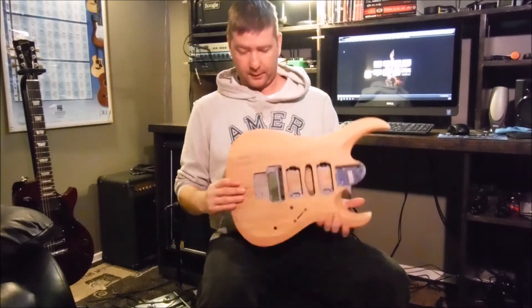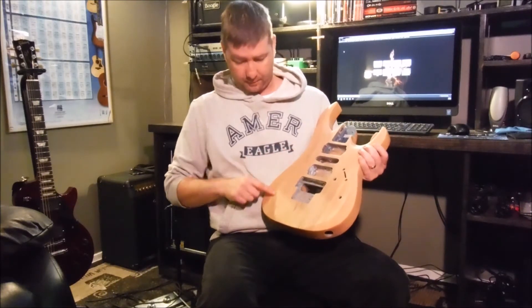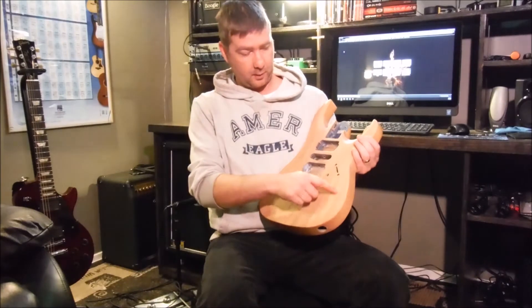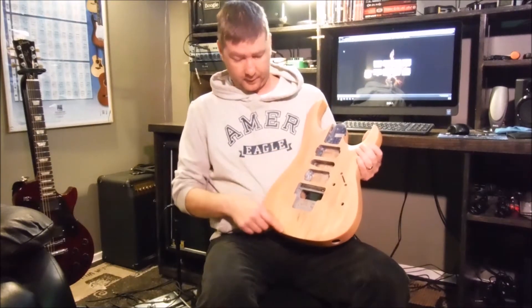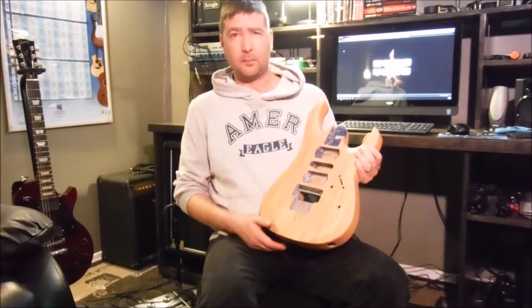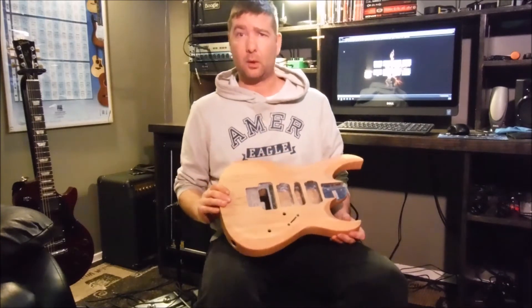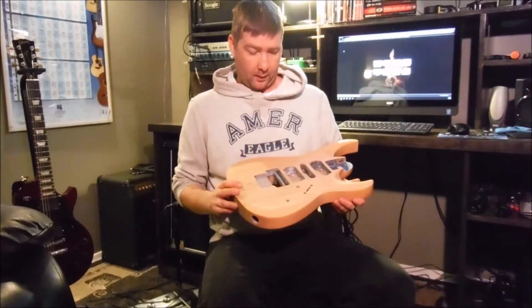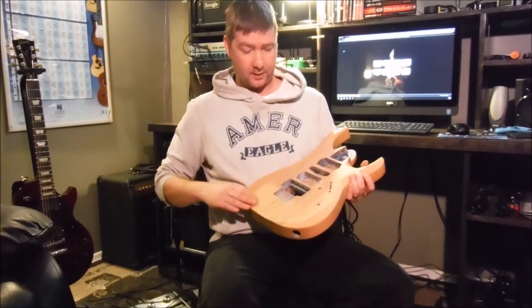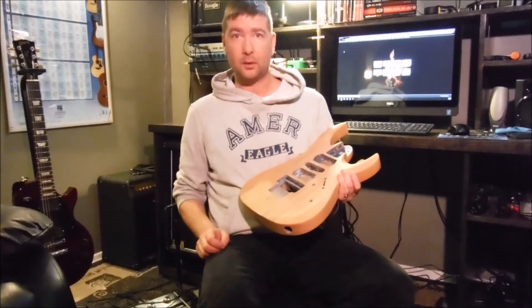Now, I found that there's some pencil lines in here and we wanted to do a natural finish on this. There's some pencil lines from the shop around where the router machines go for some reason. So I'm going to have to find a way to get that off or out of there, then start the clear coats. That's going to take several days — several coats, sanding between coats, and a good polish on the ends. So I'm going to go to the shop, get these lines out of here, stain it and go from there.